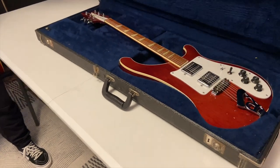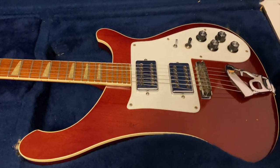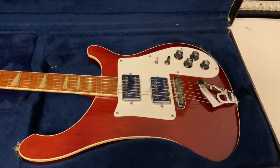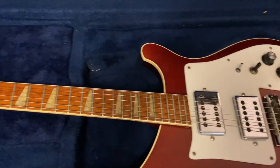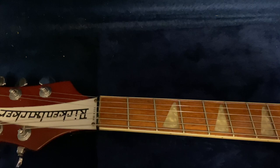So last one for the day. What we have here is a mid-70s Rickenbacker 481 — with the slant frets. Look at that — that is crazy.